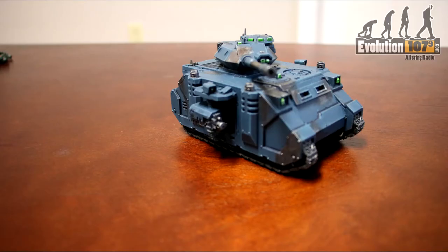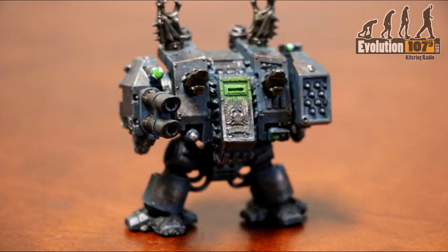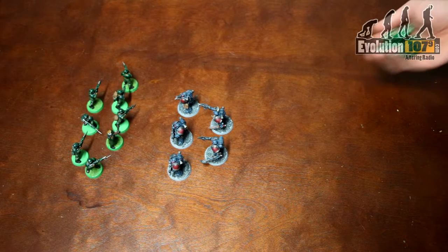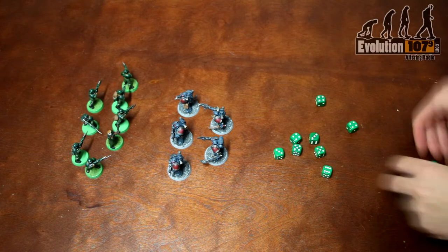Now that ends our psychic phase, so let's get on to the big things of the 40k universe — the guns. The main attraction to some of the 40k universe is the shooting phase where you get to use all the big guns your army has. Shooting is fairly straightforward: for your selected unit, decide who you want to fire on, decide which guns you want to use, and roll to hit.